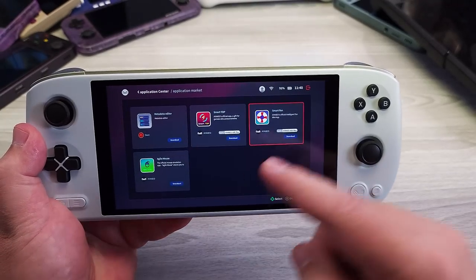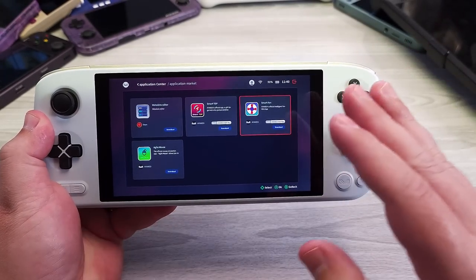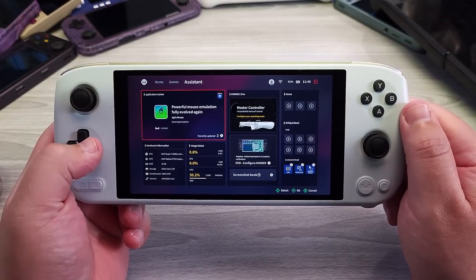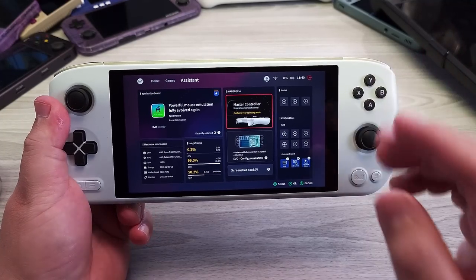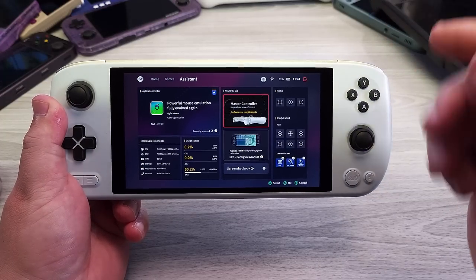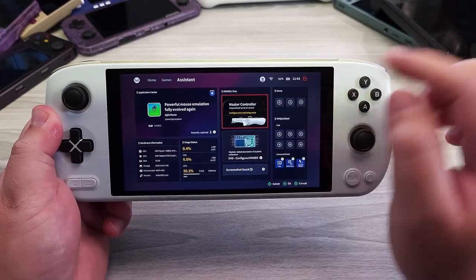There's also a Smart Fan app where you can control the fan curve yourself. If you're pushing this device to 28W, you don't want to challenge that by making the fan not spin up — at 28W the fan will be noticeably audible. But if you want to run at 15W to 18W and have a quieter experience, this is the direction to go. Then there's a Smart TDP app. It still needs a little work because it only targets the GPU side — it statically clocks the GPU based on frame rate. If you're targeting 60 FPS and the game can't hit that, it'll keep bumping the GPU clock up, wasting power and giving worse performance. So the Smart TDP app is not absolutely perfect, but I still recommend exploring it.